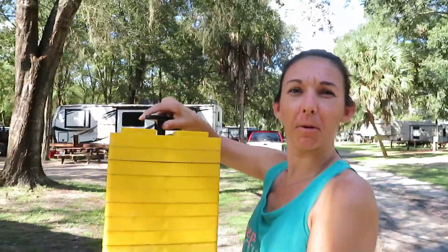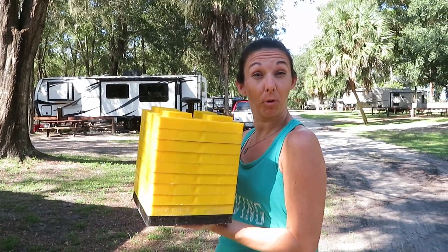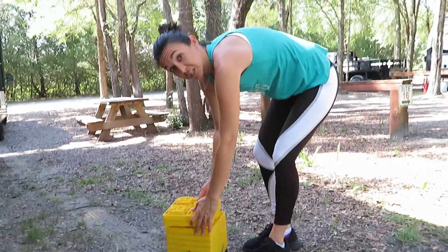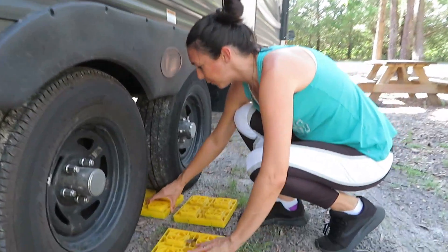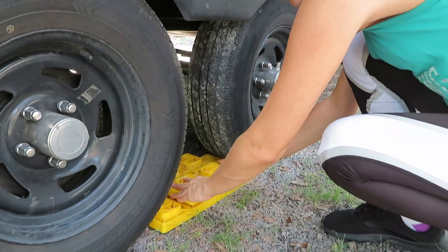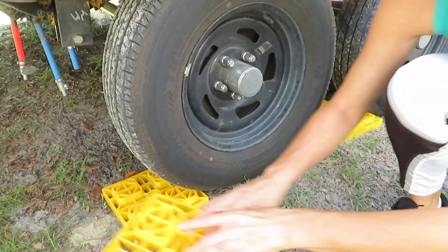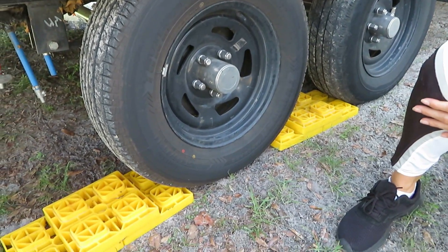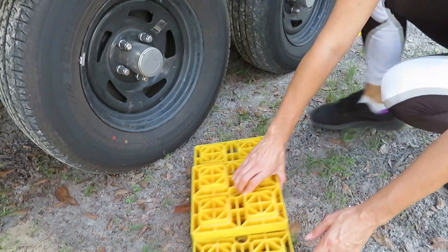On the off chance it is not level right to left, we use these leveling blocks and put them underneath the tires — you just build them up like Legos. I'll show you how to set them up, although we won't pull up on them today since we're already level. You can put them in front of or behind your tires depending on direction. They usually fit right in between tandem axle tires. This is how they'd be set up if you were backing up onto them — then the driver just backs up and you're sitting right on top.